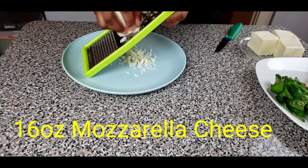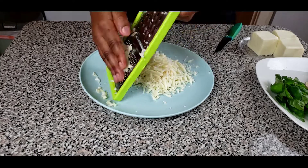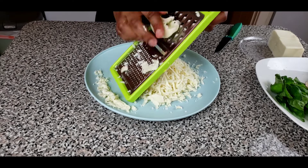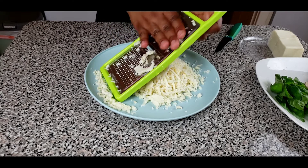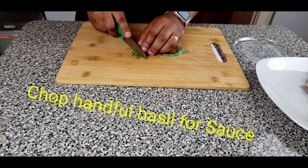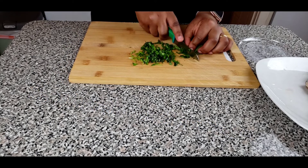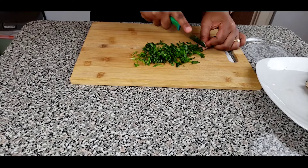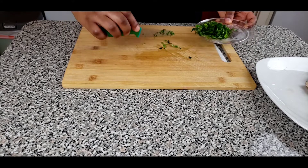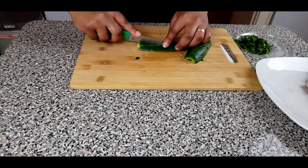While our sauce is getting ready, let's go ahead and prepare our toppings for our pizza. The first thing I like to do is to grate my own mozzarella cheese because it melts better.